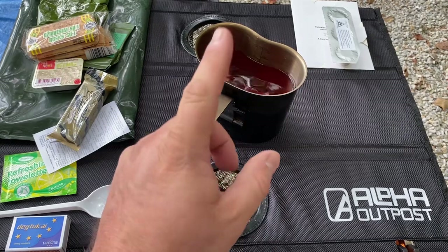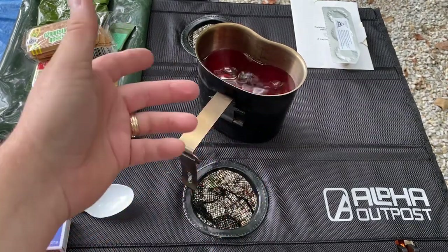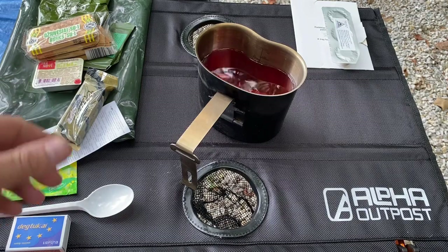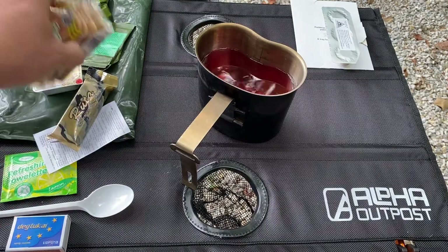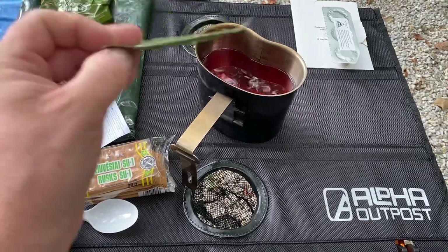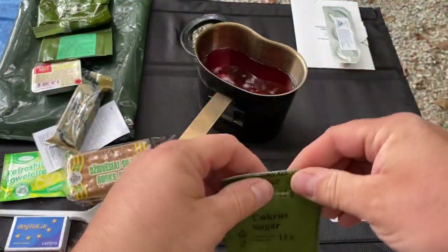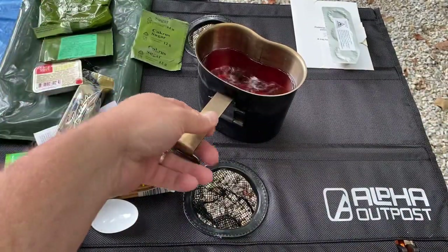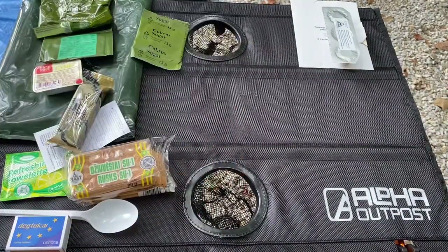While my meal is heating up — it takes about 10 minutes or so — the cherry drink is basically like cherry Kool-Aid. It tastes just like cherry Kool-Aid, and cherry Kool-Aid is my favorite. It does come unsweetened, so you could use the sugar that it came with to put in there, but I didn't do that this time.